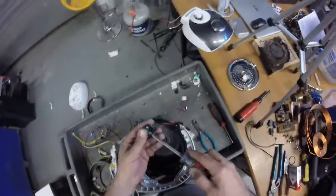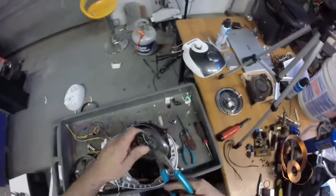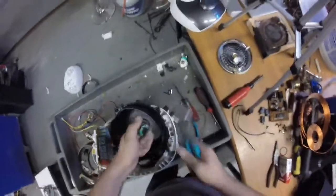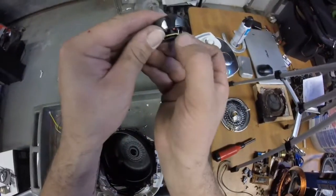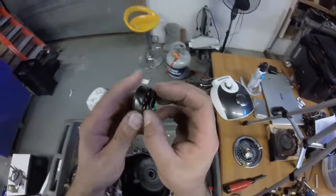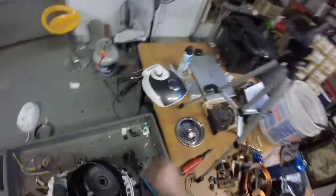Yeah, you can see how much of a pain in the butt this is. Try to pry that out of there - does not want to come out. I'm just going to break it. Just a little circuit - it's worth 15 cents a pound but there's really nothing. You can see there's very tiny, tiny pieces of copper wire in there. This is probably enough to make a gram. So these are not worth stripping - throw them in your electric motors bin. This plastic, done, recycled.